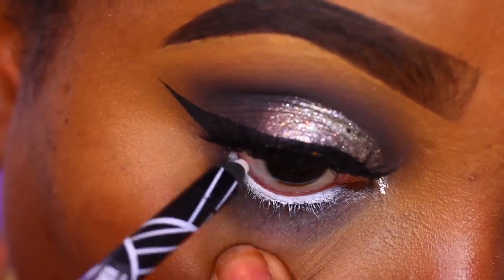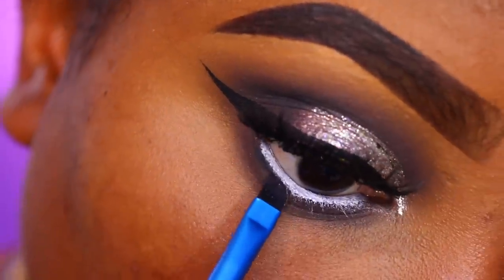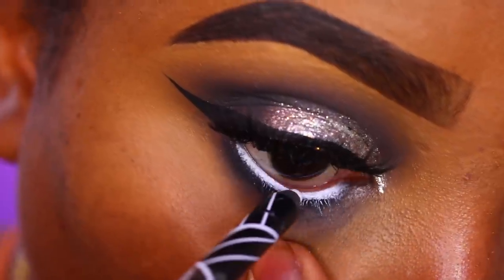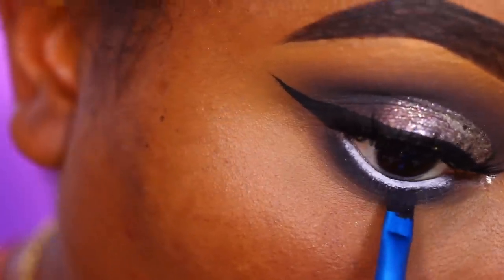I applied two coats of the white liner — I let the first coat dry and then went in with the darkest shade of the palette, Anarchist, using a liner brush to clean up underneath my lash line. This also helped clean up the white liner and then I reapplied a second coat.